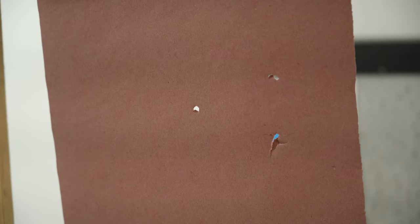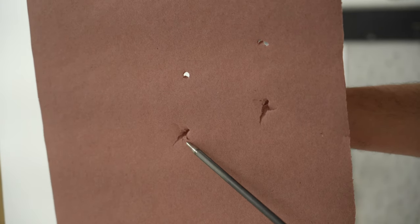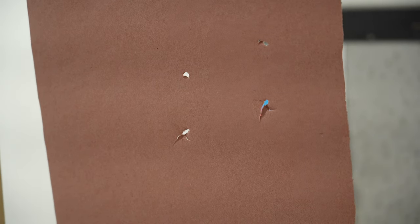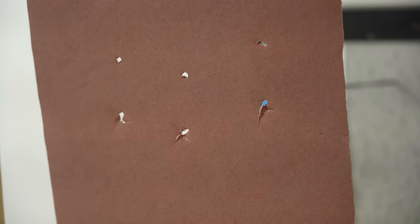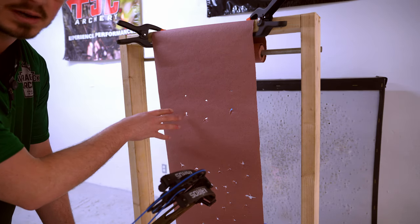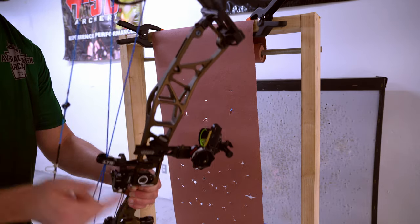We want to check all the arrows to see if they're all flying the same. We have the exact same tear — it's clearly going down, fletch, fletch, fletch. We can work with that. Shoot the last arrow — same thing. Awesome, all the arrows are consistently doing the exact same thing. We're going to work on rest height first. Since this tear is going down, we always follow the fletchings. Since it's going down, that means our point is sitting too high, so we're going to move the rest down a little bit.